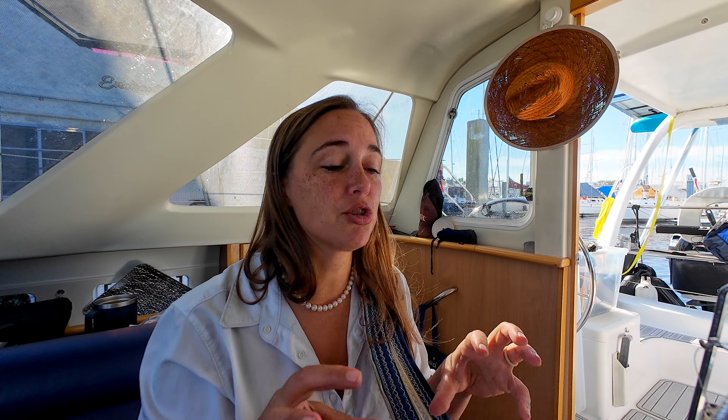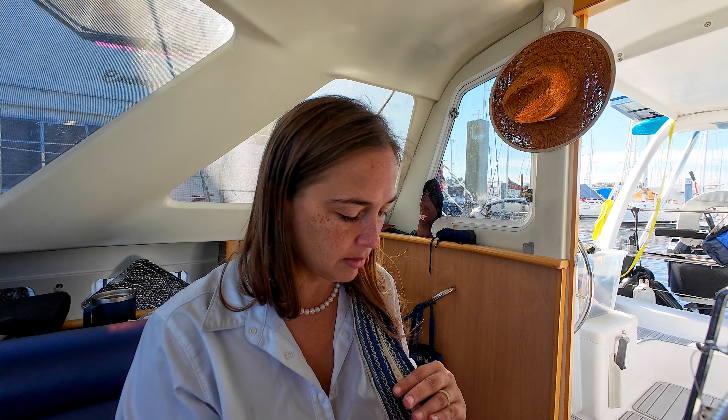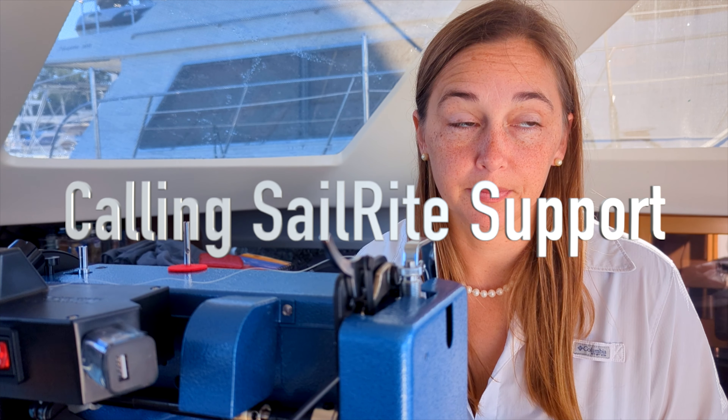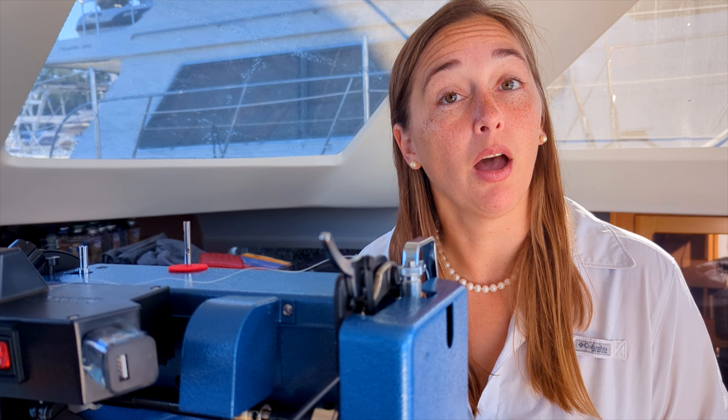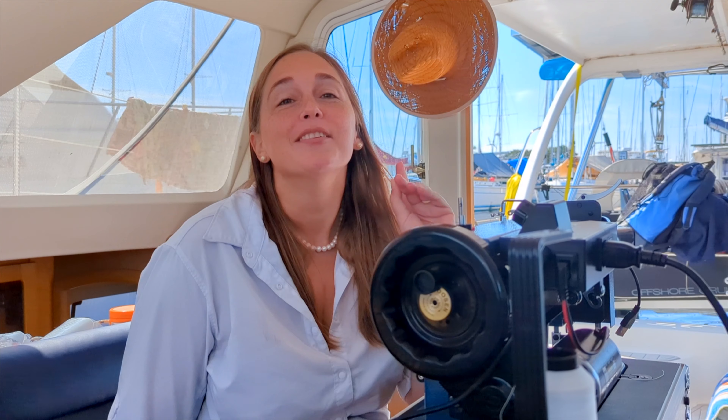Sailrite should be able to do this job. I have a 20 gauge needle. Everything is geared up right — I tested on another piece. It works just fine, but I think this material is too hard, too thick. I just heard back from the Sailrite tech service and he asked for some pictures. We sent pictures of our situation and he is suggesting a 22 gauge needle. So we're going to have to go to the store and get a gauge 22 needle.